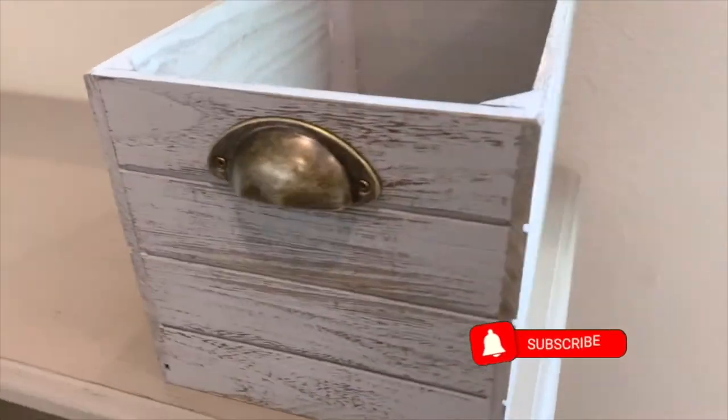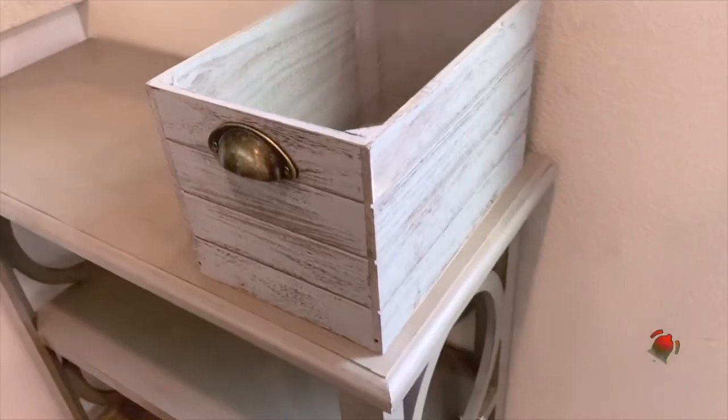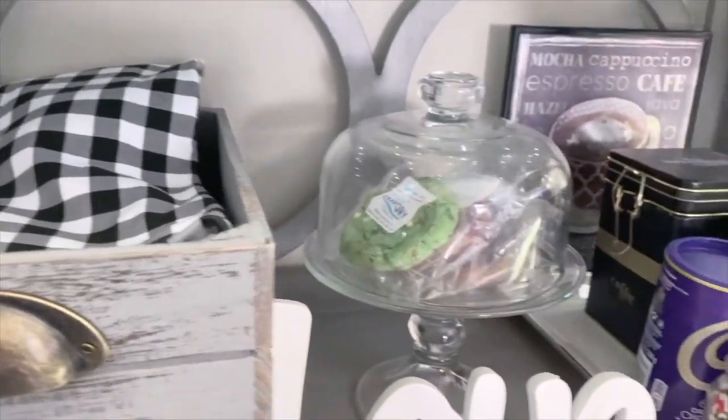I also got this storage box, and the shade goes pretty well with the shelving unit. It has a farmhouse kind of look, so that's perfect for my decor.